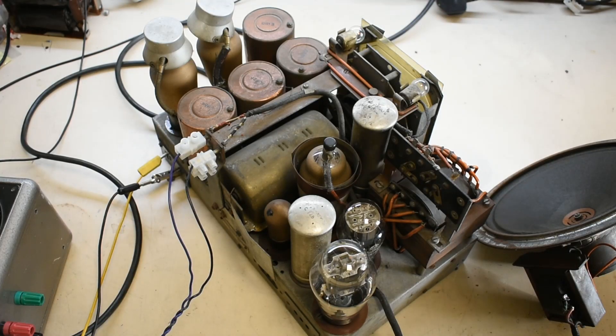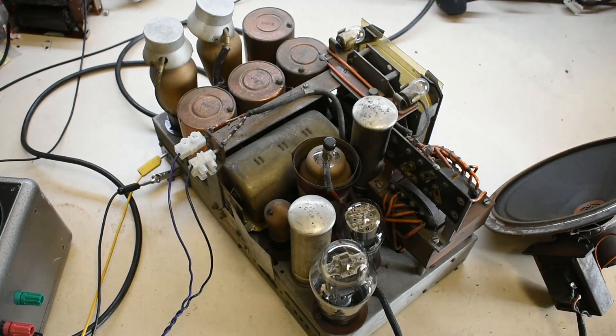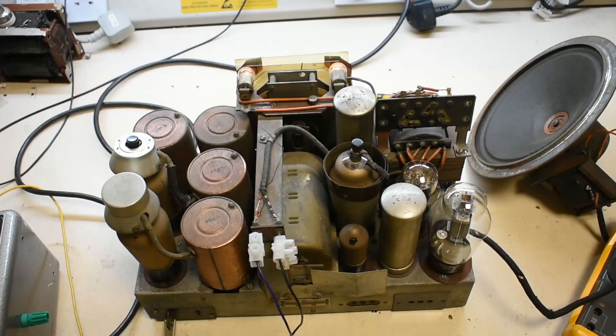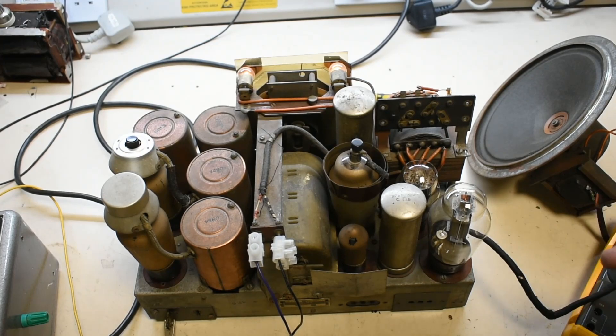I've turned it up to about 100 volts and I can certainly see the filaments on these two lamps for the display coming up. It's got a bit of heating and I can hear some hum. It's pretty impressive — this is still running on its original capacitors. There's a little bit of mains buzz coming through but it's pretty impressive.